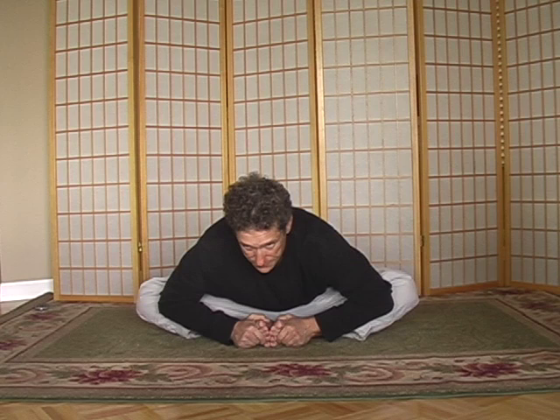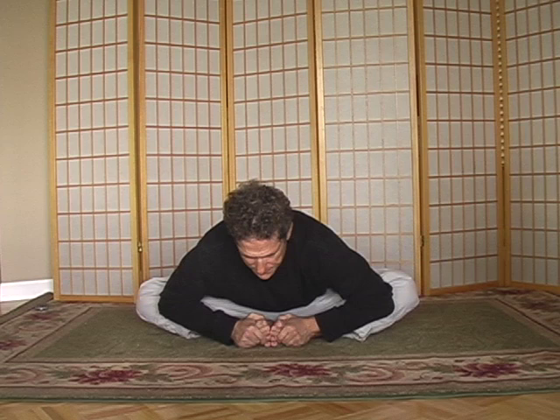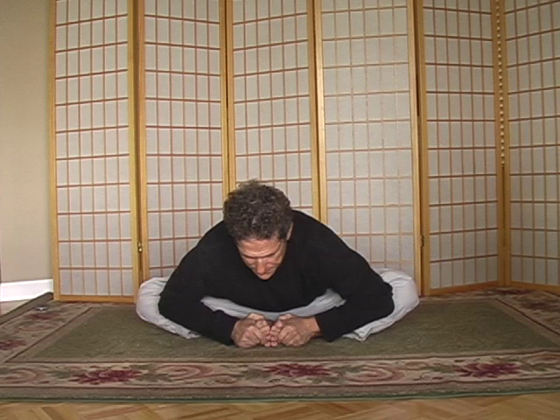This time we're just going to go down as far as we can, and you'll find you're going to go down a lot easier now. A little further. A little further.